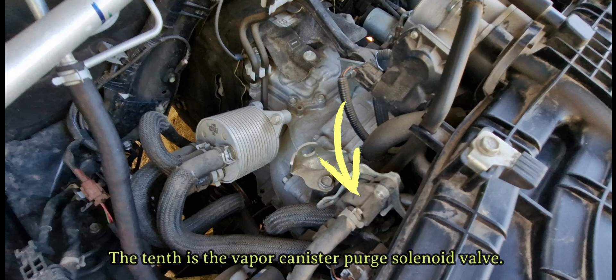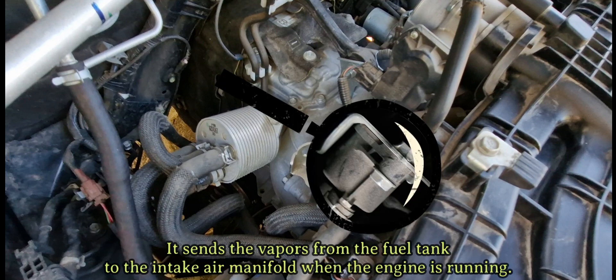The tenth is the vapor canister purge solenoid valve. It sends the vapors from the fuel tank to the intake air manifold when the engine is running.